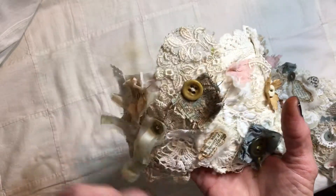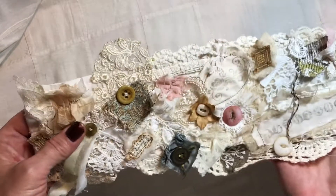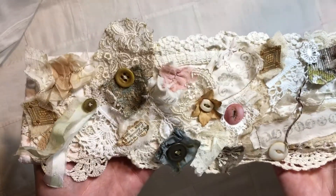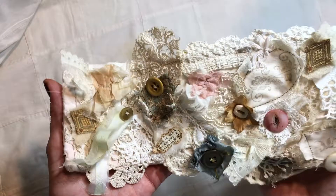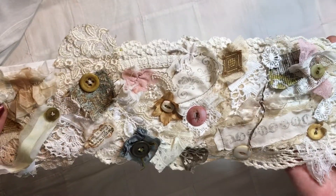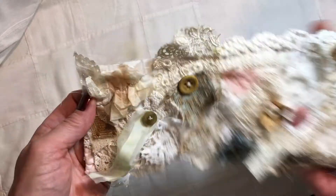I've watched people make snippet rolls for a long time, and I've made a couple, but haven't really gotten into that a whole lot. I don't know why, because I love the whole concept. So this one is kind of special to me because it's really what I consider my first snippet roll. I want to show you some of the elements in it.